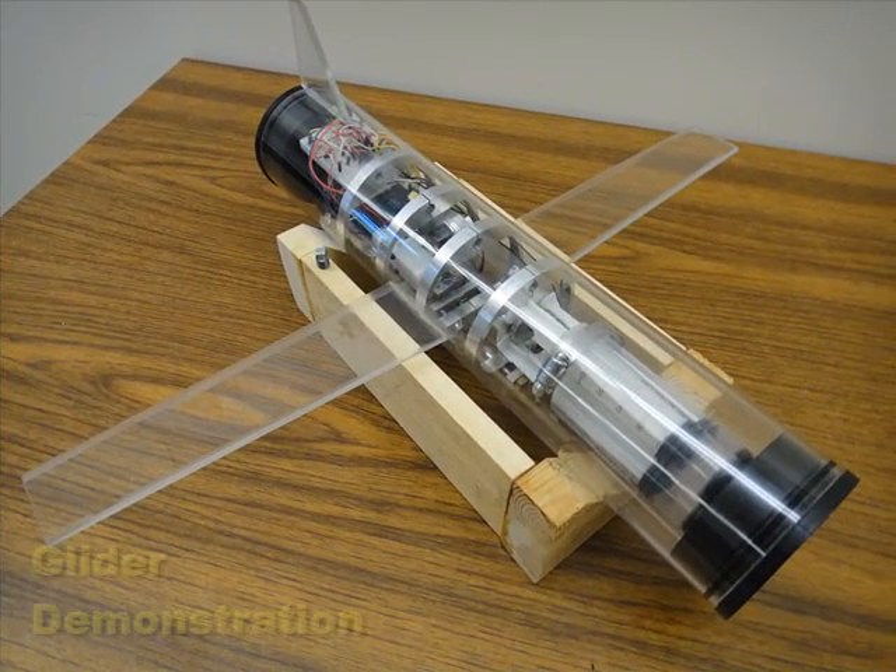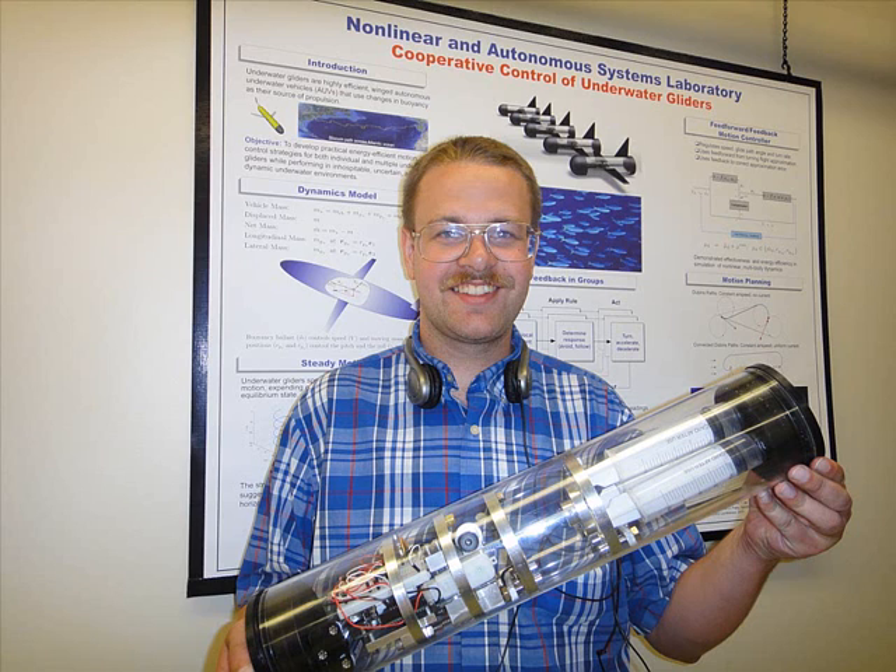In this video, we demonstrate our new glider prototype. It's an underwater glider, a special type of autonomous underwater vehicle which is used primarily for oceanographic data collection.